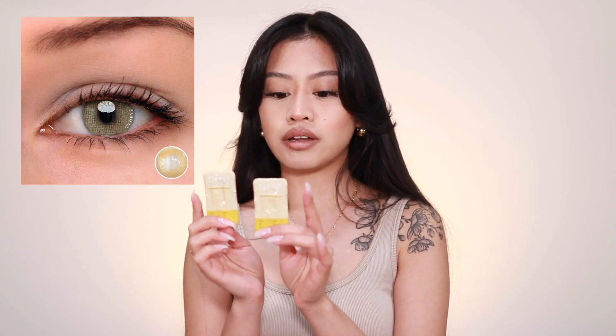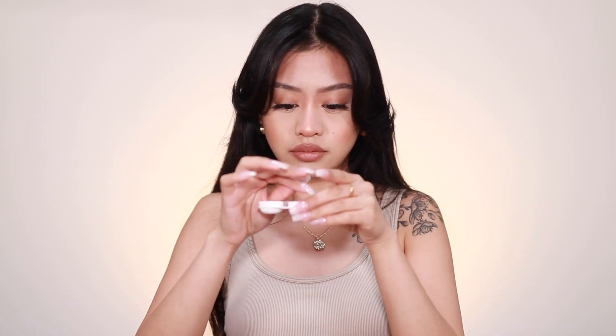The first one I'm going to try on is the Polar Lights Brown. I love the Polar Lights series — they look so natural and I've always wanted to try them. I'm going to start by taking off the contacts I have right now. The contact cases they provide do come with a tool to take them out or put them in, but I'm personally just going to use my fingers since I already know how.